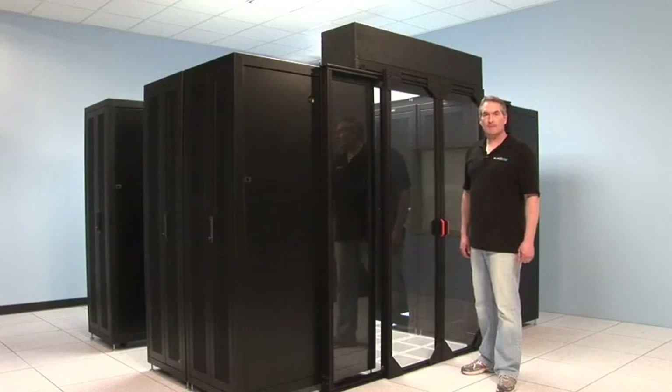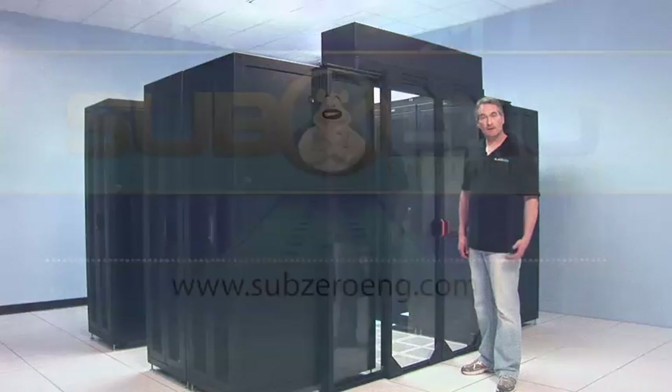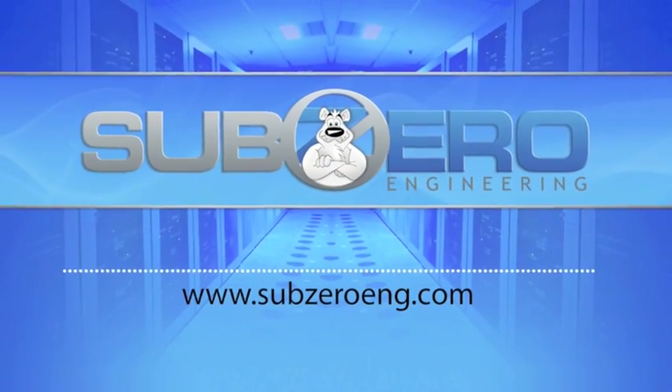That completes our Polar Cap installation. I hope you found this helpful. If you need additional information, please visit us at our website.